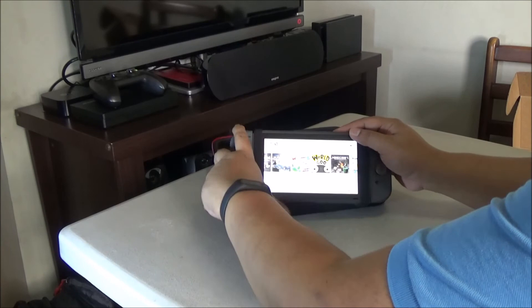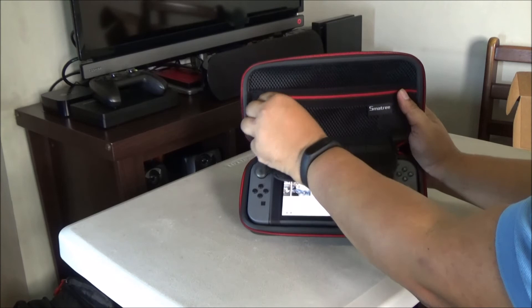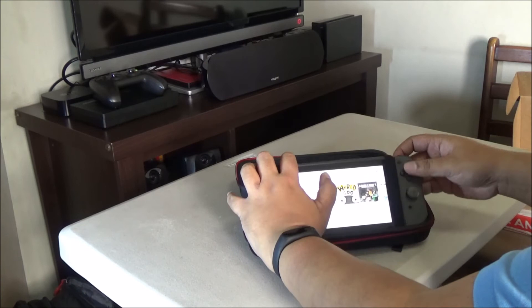If you're going to put it back when you're done playing, snap the Joy-Cons in place, remove the kickstand, and there you go. It's a snug fit like I mentioned earlier — it's really nice. Now there's a cartridge holder there; you can hold about 20 cartridges. And there's enough space here for you to put in additional Joy-Cons, so that's really nice.